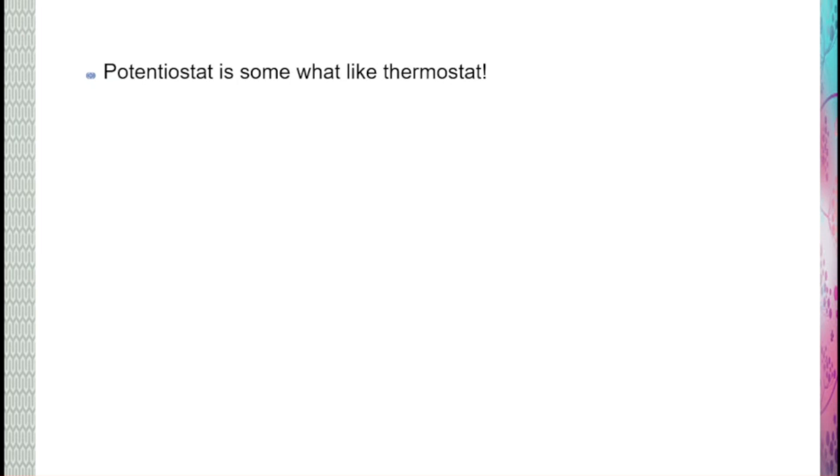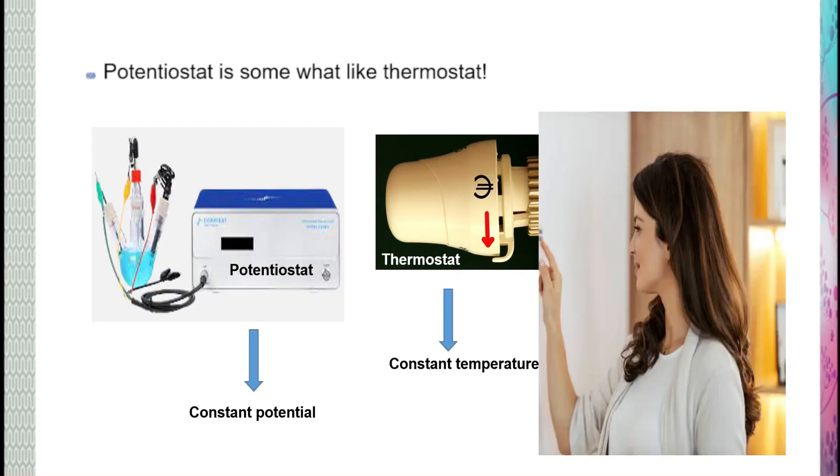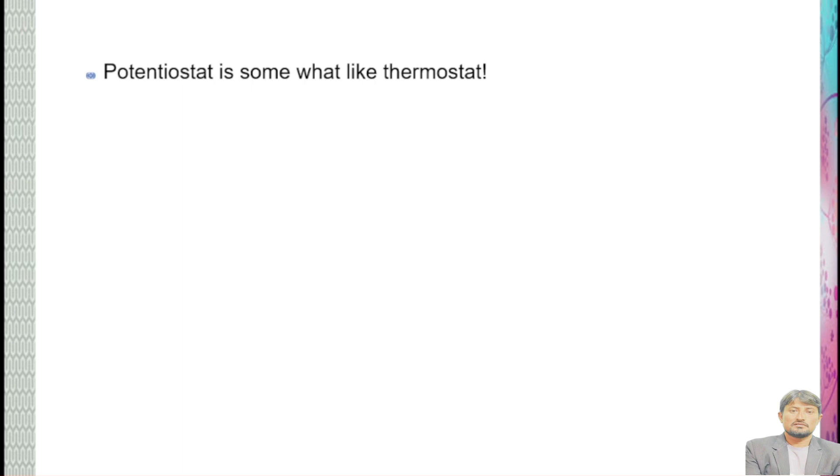Hi! A potentiostat is somewhat like a thermostat. A thermostat keeps constant temperature while a potentiostat keeps constant potential. So there is similarity between the two for keeping something constant — that is temperature and potential.